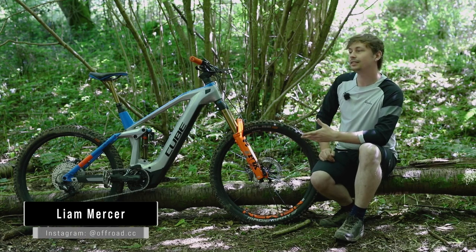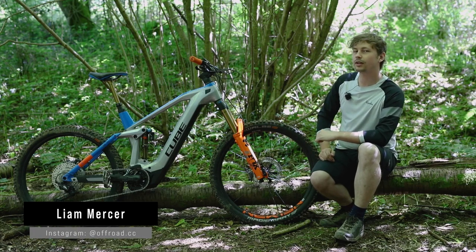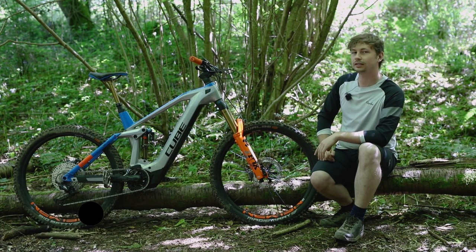Hi, I'm Liam from Offroad CC and today we're going to review the Cube Stereo Hybrid 160 HPC Action Team 625 27.5 Kiox, Cube's Enduro E-Mountain Bike.